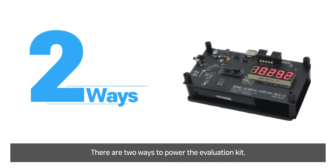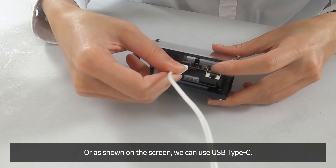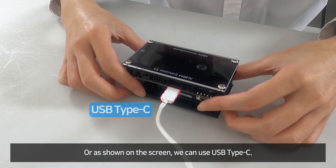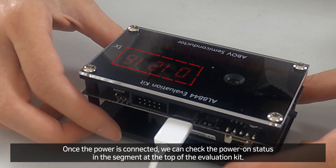There are two ways to power the evaluation kit. We can simply use the built-in battery to power the evaluation kit, or as shown on the screen, we can use USB Type-C. Once the power is connected, we can check the power-on status on the segment display at the top of the evaluation kit.